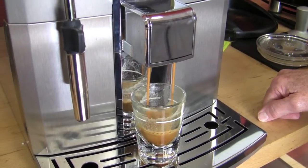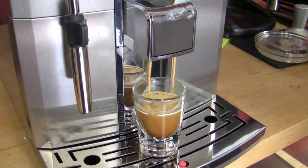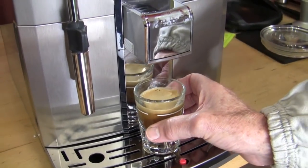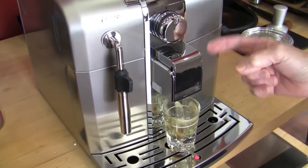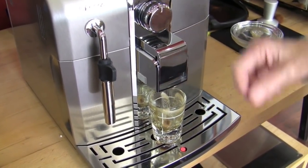Now you can see that's coming out a little bit slow — let's slow it down a little bit. We've got the grinder down pretty low. We're also going to program this now for one shot, and you'll see that the shot is more full-bodied.